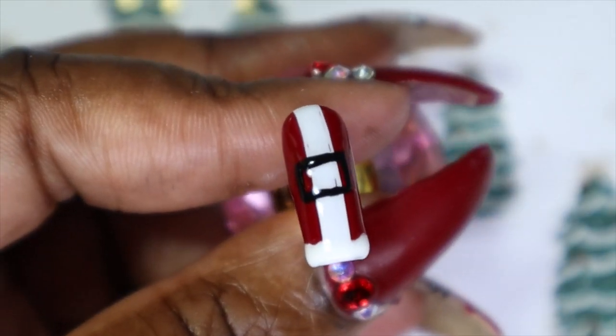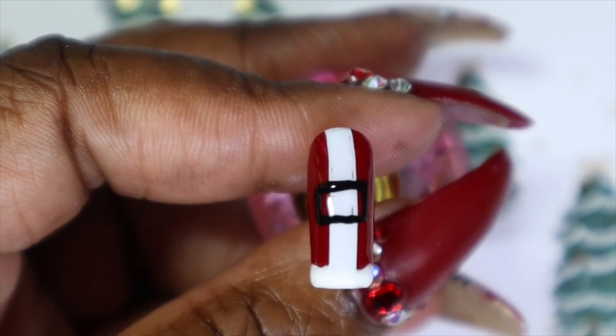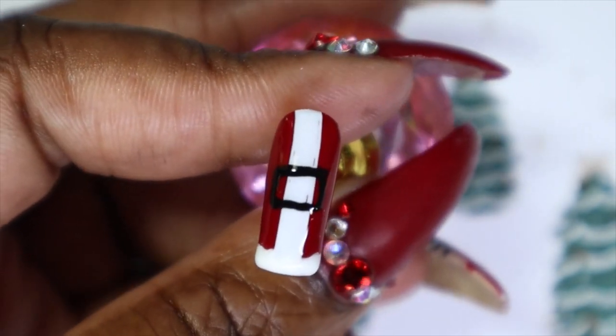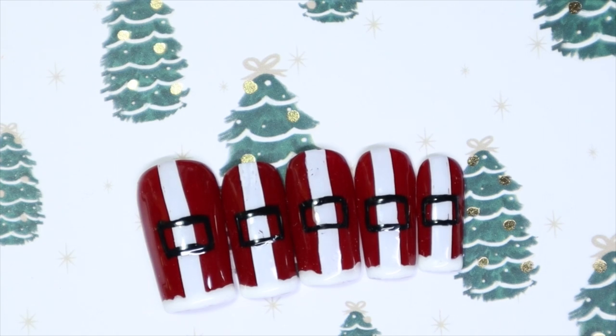And there we have it, guys. If you guessed Santa's outfit — Christmas outfit — then you were right! See how simple that was? It's something quick to do if you just wanted a quick Christmas nail art. You could do this, bada boom bada bing, and you're done. Here we have it for this very quick and easy Christmas nail art design. I really, really liked how easy, simple, and straightforward this was. It's always nice to do more intricate designs, but sometimes you just want to do something quick, easy, and simple. I wanted to do something that anyone could do, really and truly.